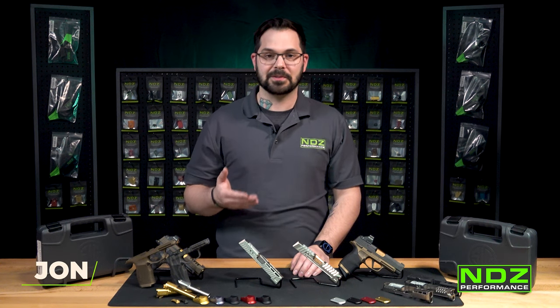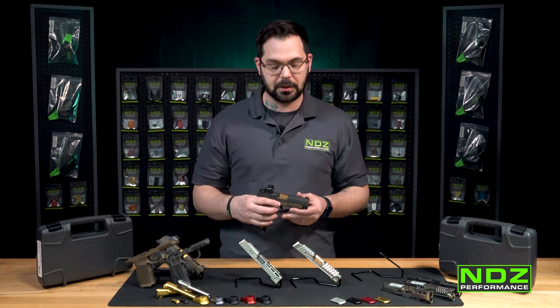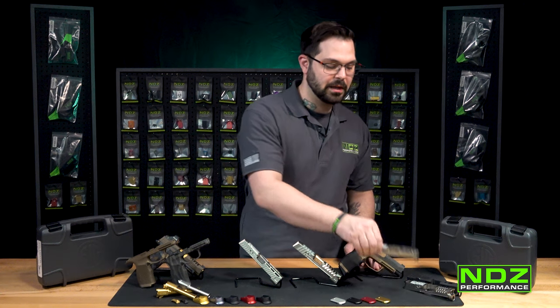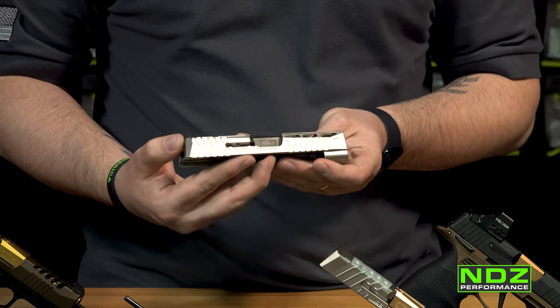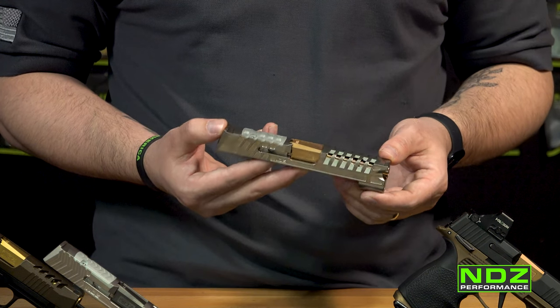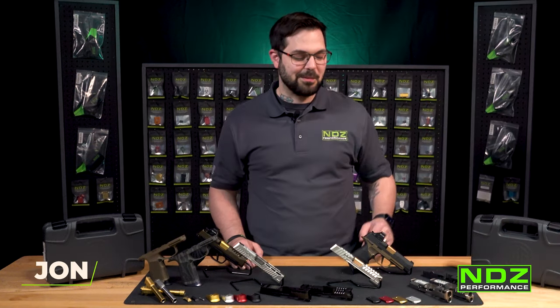One of the most common upgrades for your P365 and 365XL is upgrading your slide, especially if you're looking to get an optics cut. But if you don't want to modify your OEM slide, head over to ndzperformance.com and check out our slide cuts that we turn in house. This is our Troy slide for the 365 — we also have it in a 365XL — and our newest cut for the 365XL optioned here with our rose gold 1-in-10 twist rate, 60-degree crown match barrel.